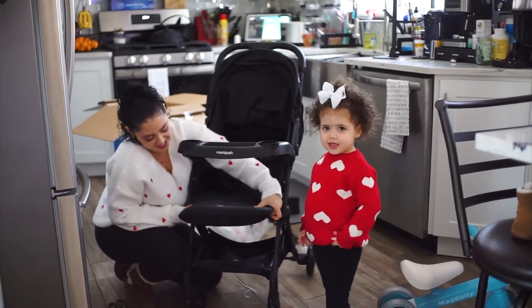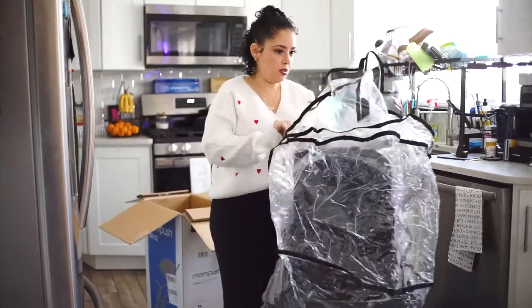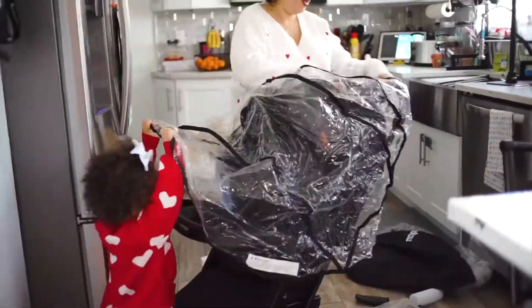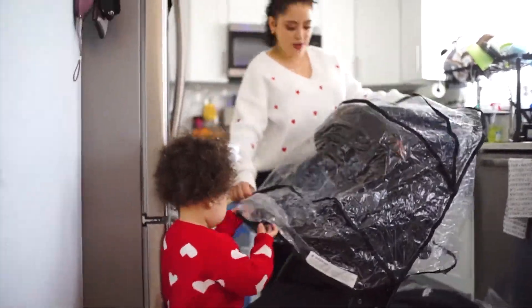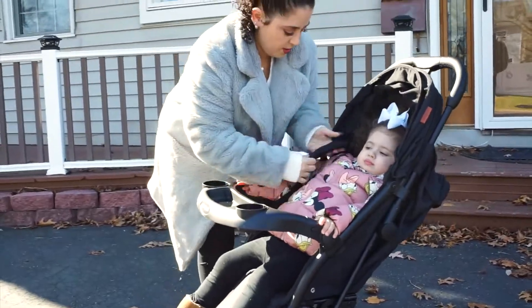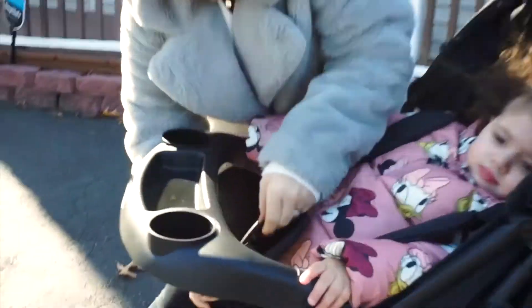Logan was so excited when she saw this too — that's what I love. She's like, 'My stroller!' Another great thing is that it comes with the rain guards. You don't have to look for it separately, it comes right with the stroller. It also comes with a cup holder as well. Right there, we just hopped Logan into the stroller, strapped her in with the five-point straps across her chest, which were so easy.